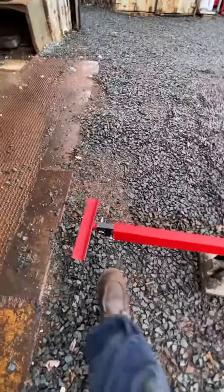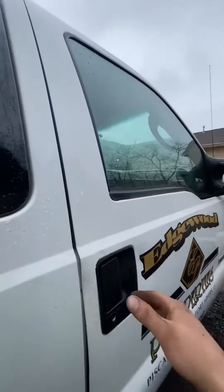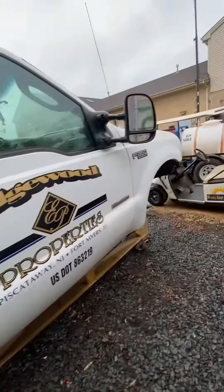It's able to be adjustable — these ends slide in and out. We come through the windows and we grab right there on the pinch weld on each side.